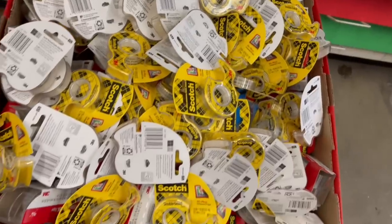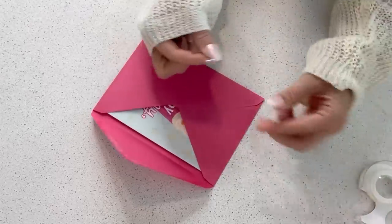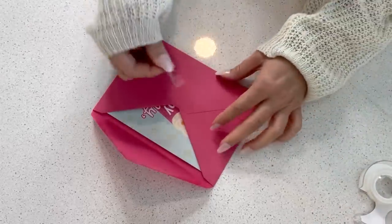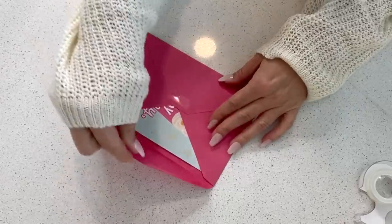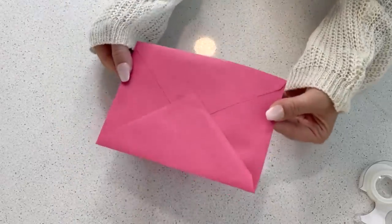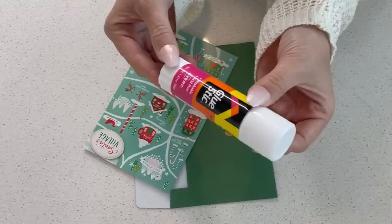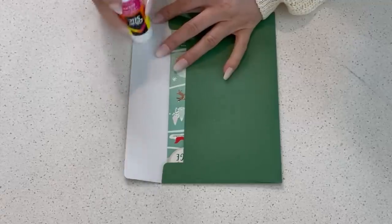This next hack involves envelopes. The last thing I want to do these days is lick an envelope closed because of all the germs going around. One thing I've been doing is using double-sided tape to close up envelopes — just take a strip, place it down on the envelope, close the flap, and it's all sealed. Or if I'm mailing a letter and want more durability, this jumbo glue stick has been my go-to.